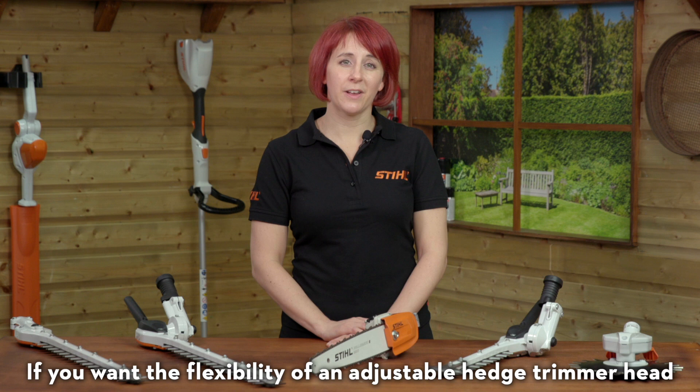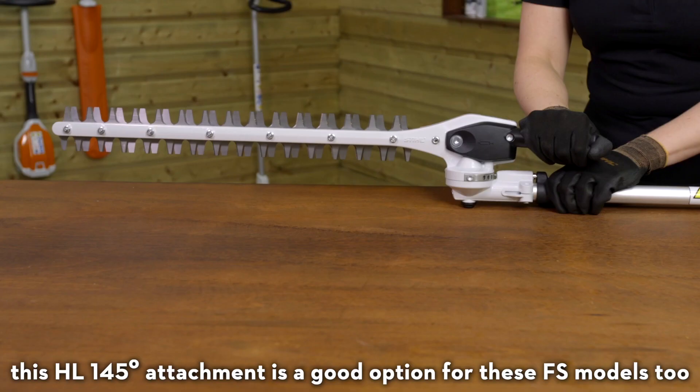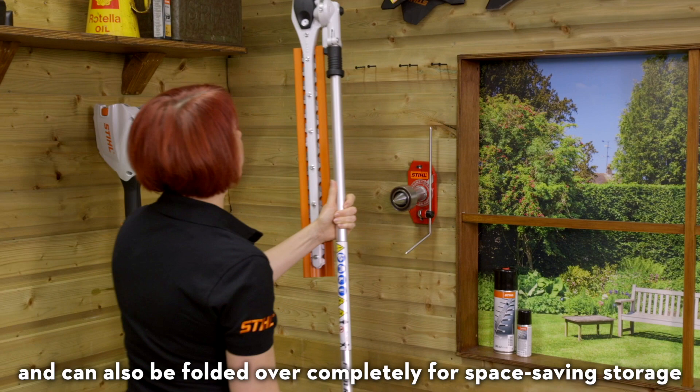If you want the flexibility of an adjustable hedge trimmer head, this HL145 attachment is a good option for these FS models too. It can be adjusted by up to 145 degrees and can also be folded over completely for space-saving storage.